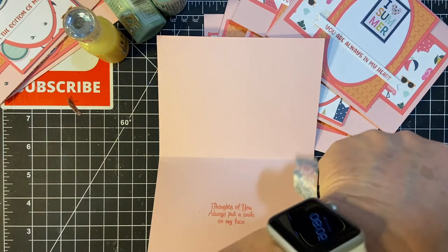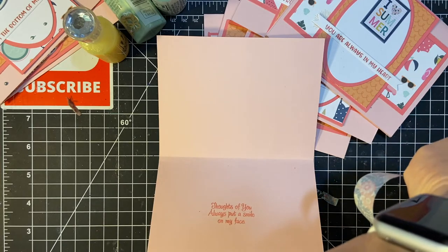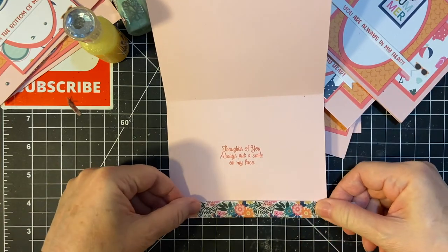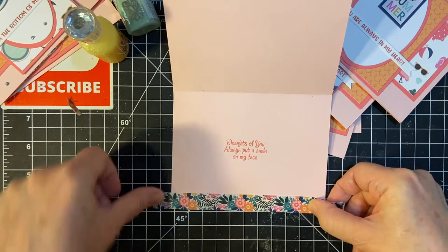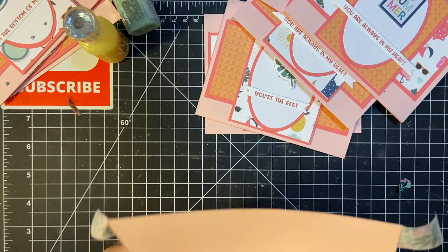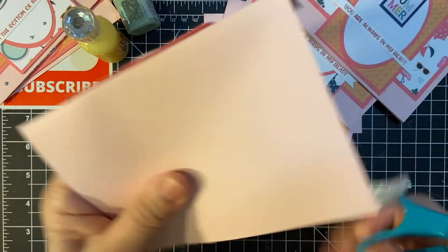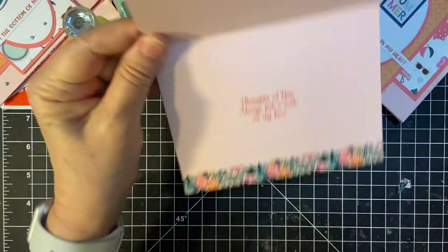You always find out the better way to do things as you go. I wasted a little tape, but it's going to take too much time to try to get it perfect on there. Okay, very pretty!